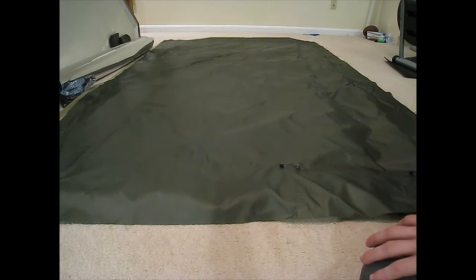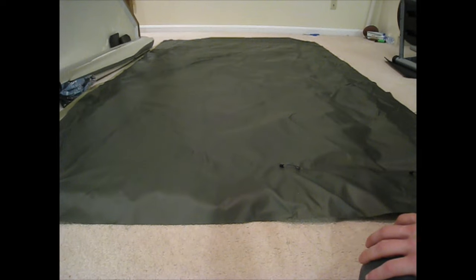Right now it can barely fit over a plate carrier, and it does not cover the bottom of a full rucksack.